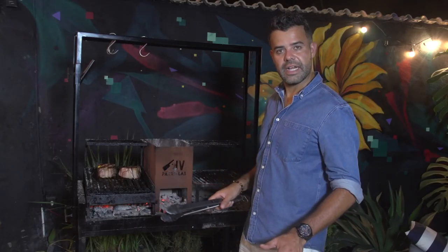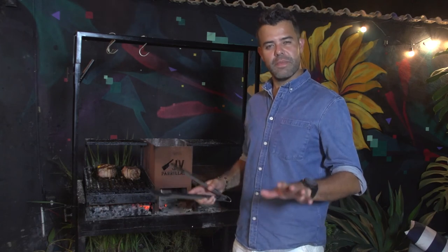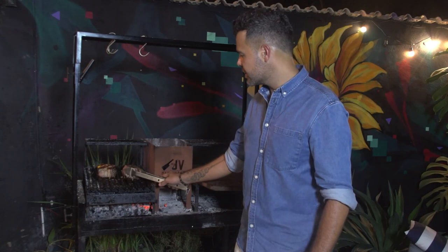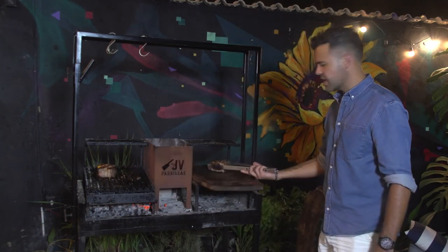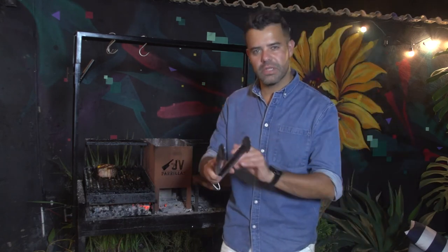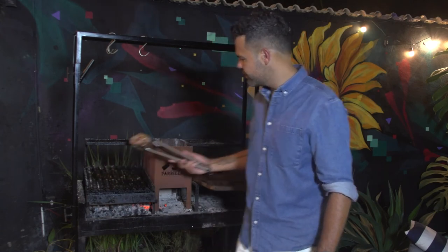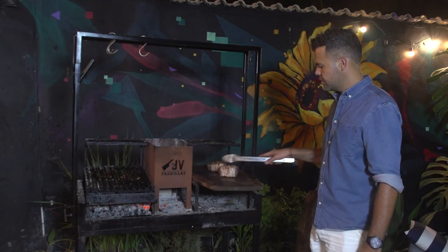I've already turned the meat — I've turned it to each side, as you can see there. Just five more minutes. Let's take it and cut it — it's already been five minutes. Time to take our meat off. Look at how beautiful they are. Let's put it there and let it rest for about 20 minutes so that the juices spread a little before we cut it.